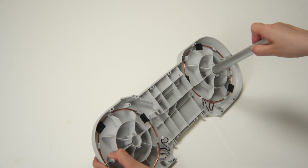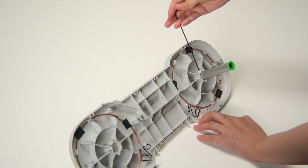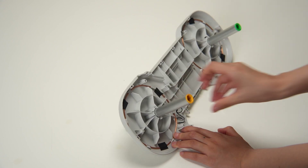Using the marks as a guide for alignment, start by installing the two shafts onto the side cover. Once the shafts are in position, securely lock them in place using two screws.